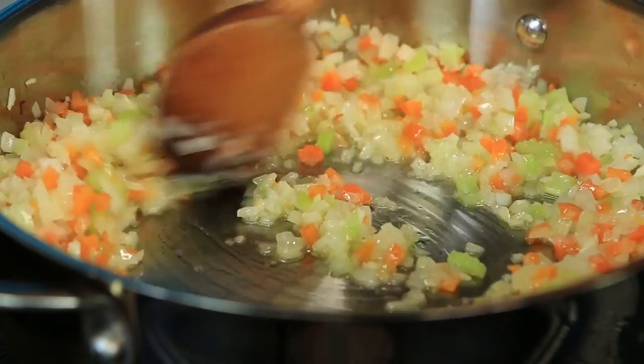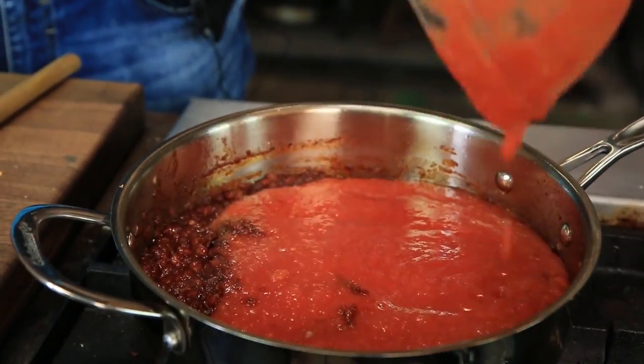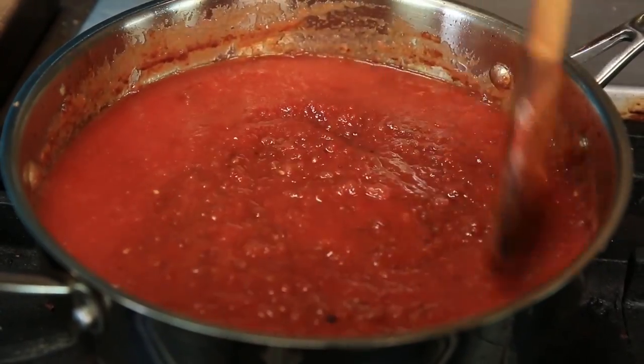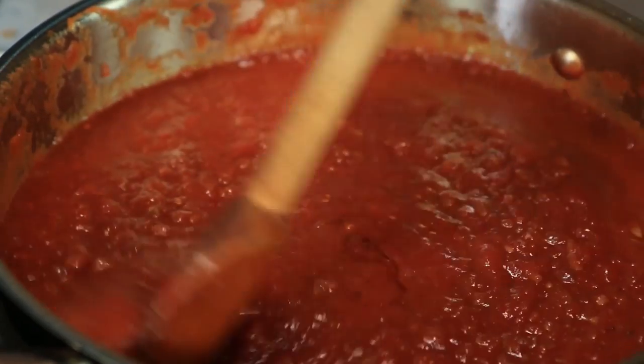In the meantime, let me show you how I make my homemade marinara sauce. It's really good, and whenever I do it I make a double or triple batch and keep it in the freezer. You make the sauce by cooking onions, garlic, and carrots in extra-virgin olive oil, then adding a bunch of Italian tomatoes. I like to finish the sauce with a little touch of honey — that helps balance the acidity of the tomatoes perfectly.